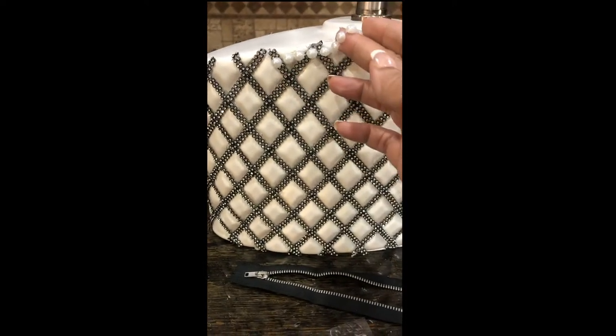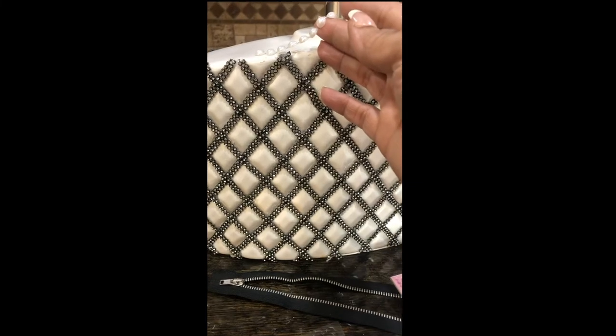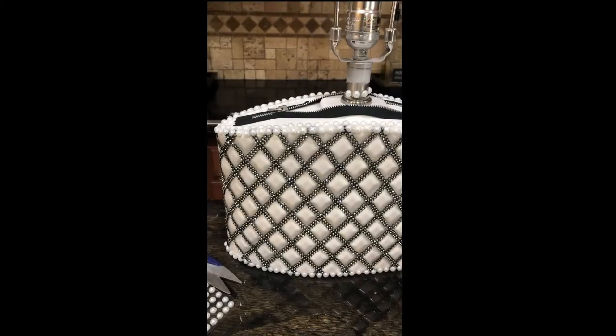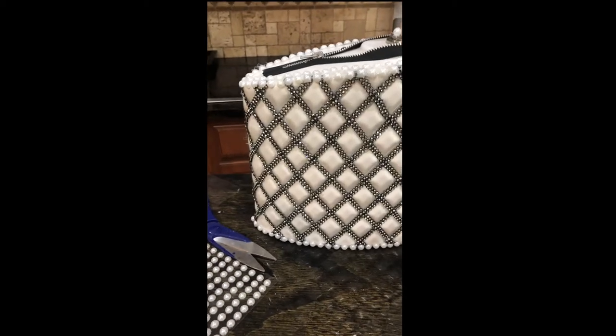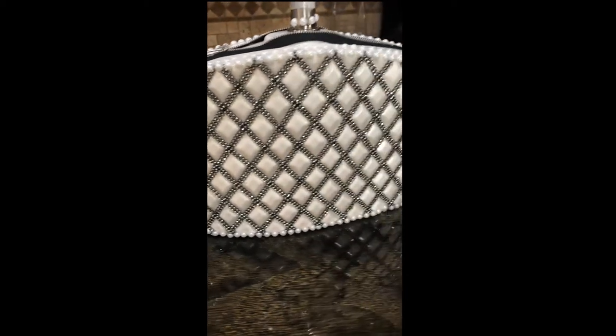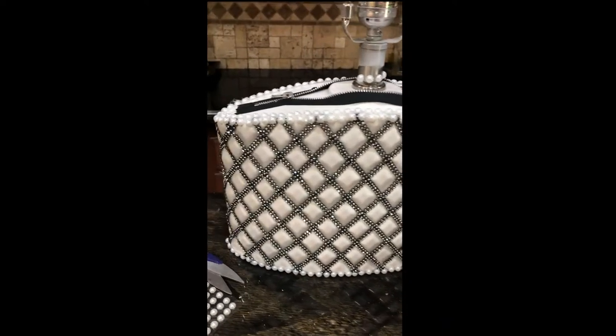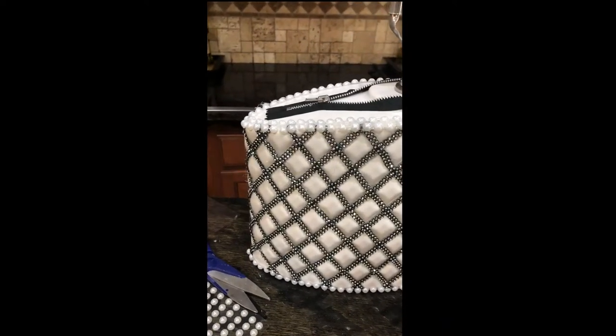There I am showing where the appliques go on top of the lamp. After I added the zipper, I decided to take those appliques and go all the way around the zipper to cover up the edges of the zipper.